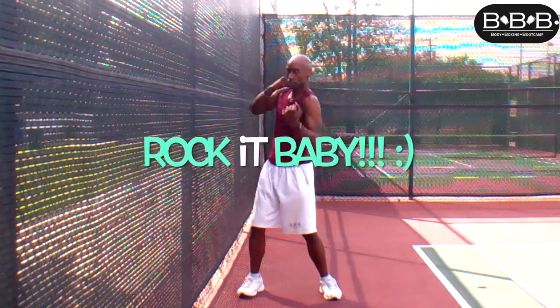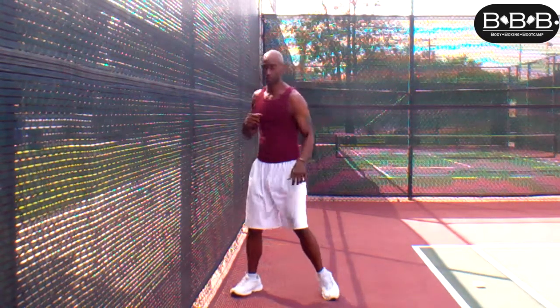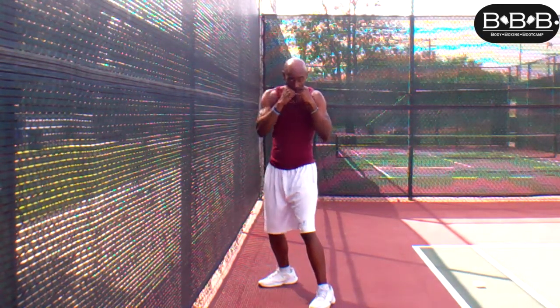Feel it, feel that movement — roll those shoulders around and bring those fists up nice and straight, facing you, with those palms facing you.